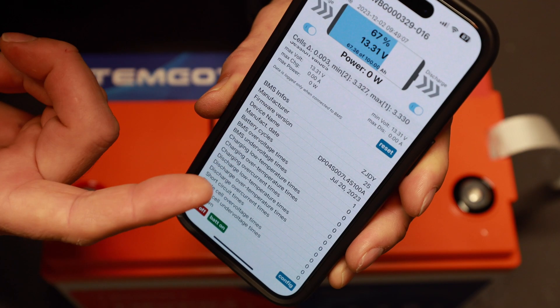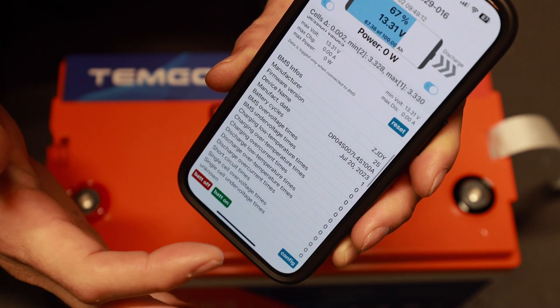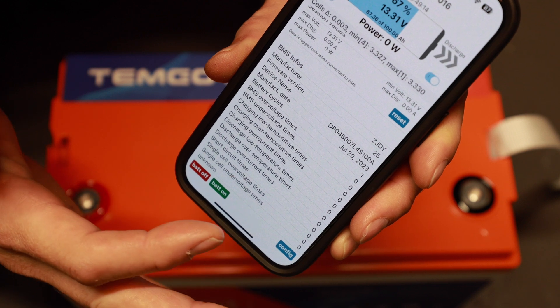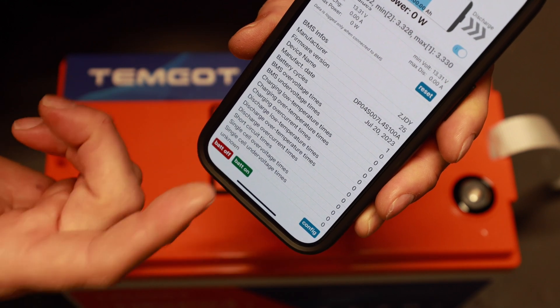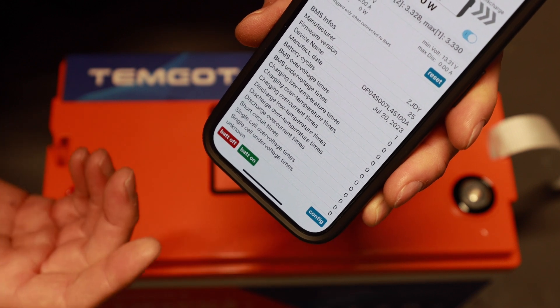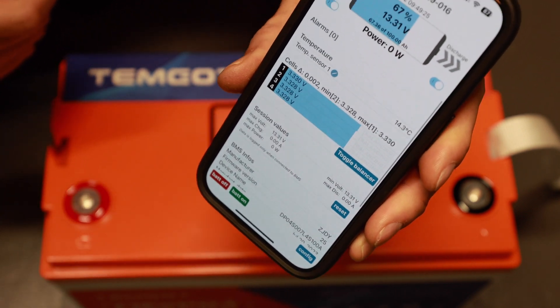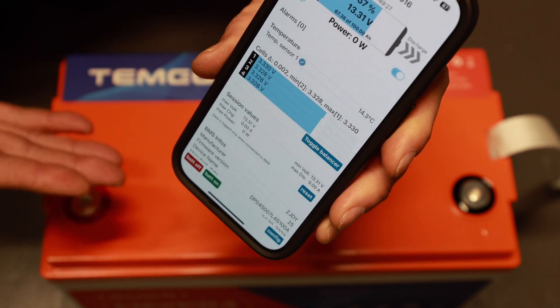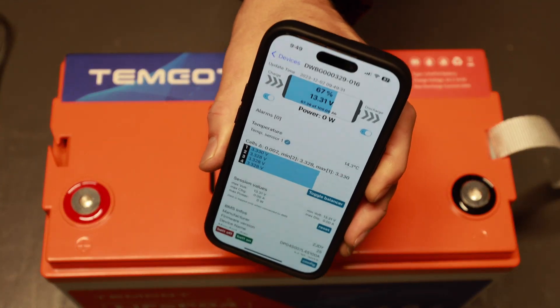I'd consider it a bare-bones app but it gives you basically all the information anyone would ever want or need. You've got BMS info, firmware version, device name. You can see your charging low-temp events, over-temp events, how many times the battery's been over-temperature, over-discharged, short-circuited, and how many times you've tripped the BMS. And if you can't get to the battery physically, you can remotely check it via the app.